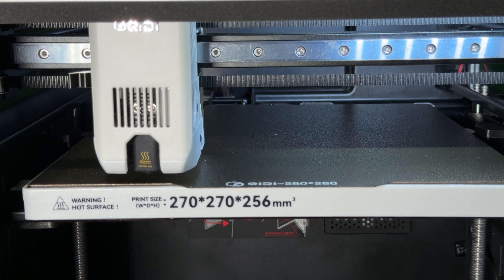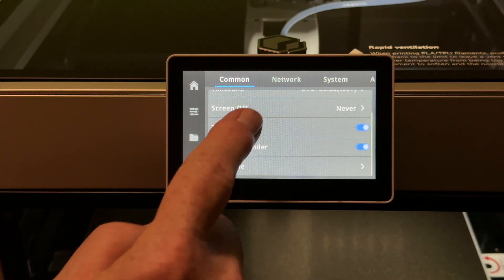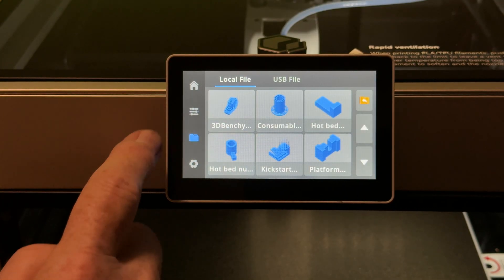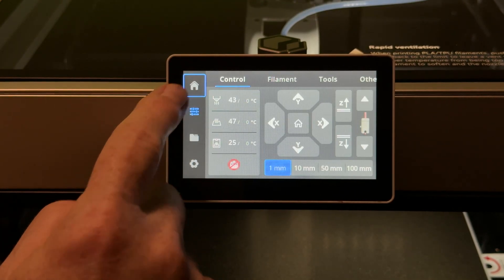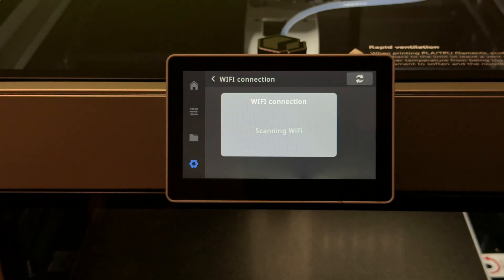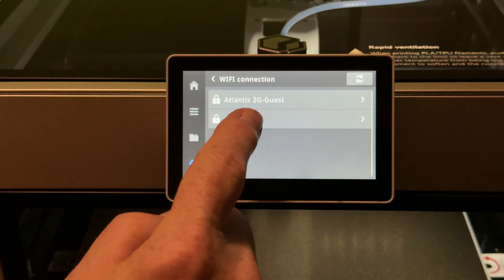It has a hardened steel nozzle that can get up to 370 degrees Celsius. It uses the nozzle as a bed probe, and I've gotten good first layers so far. The bright, responsive 4.3-inch color touch screen lets you control pretty much everything on the printer, from starting or stopping print jobs to managing the filament loaded in the Chidi Box. The printer can connect to your network via Wi-Fi or wired Ethernet.